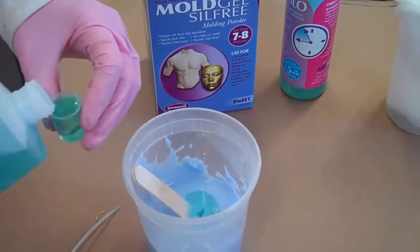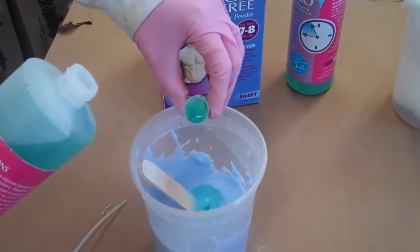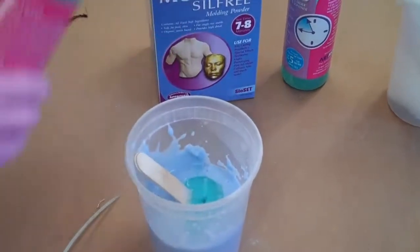Here's how you do it. Add an ounce or two to a pound of alginate mix to retard setting. Now you have more application time.